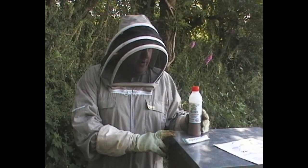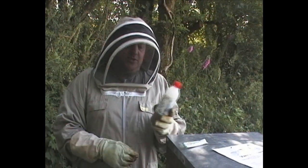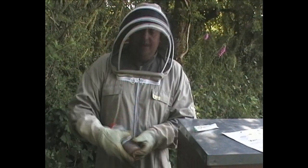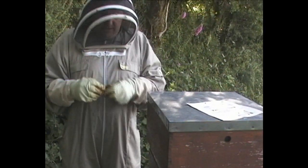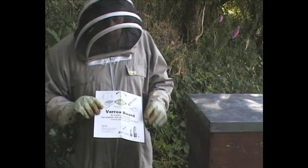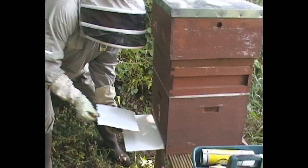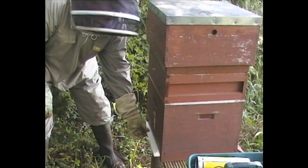Today we're going to treat our bees for Varroa using Bee Vital Hive Clean. Before we start any of the procedures, we're going to put the tub of Hive Clean in our pocket to warm it up, and the single-use sachet as well. We'll use the sticky Varroa board to monitor the Varroa count, which we'll put in in preparation.